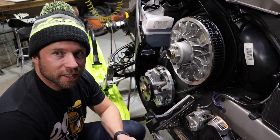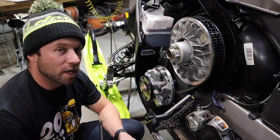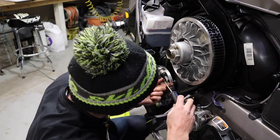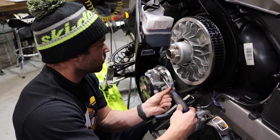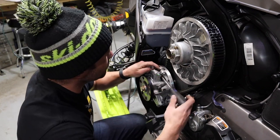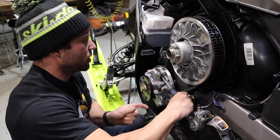Have your dealer look up the spec sheet and put the clutching in for your altitude. If you're running above 10,000 feet, there's a completely different setup, but it's all available through your dealer. As we're tightening up, we'll make sure the clicker stays in position 3. Tight — ready to roll.